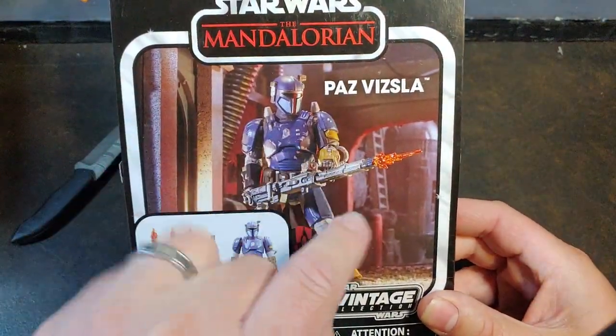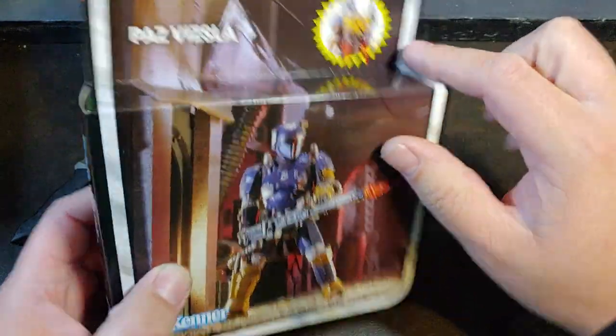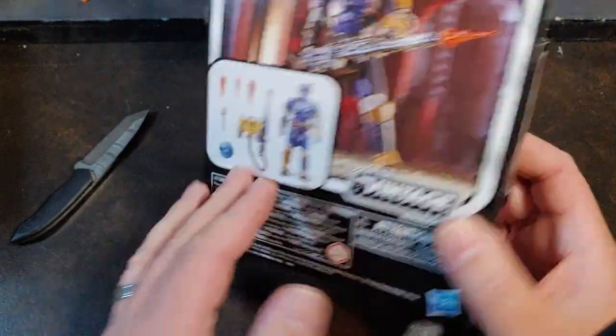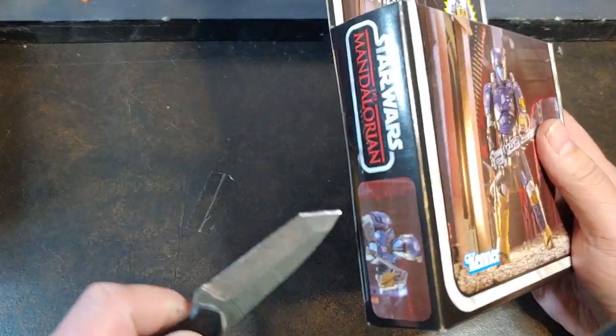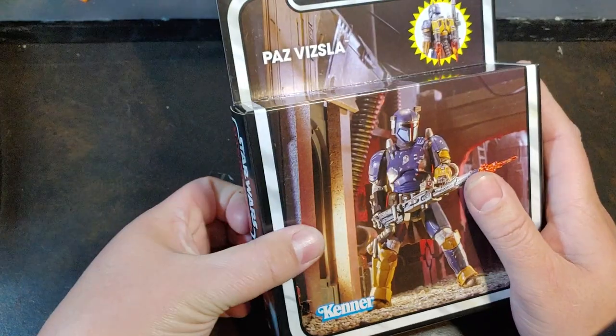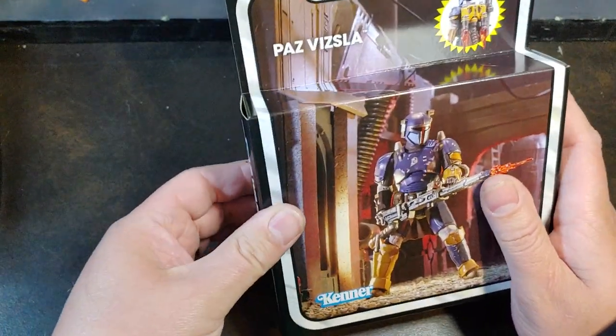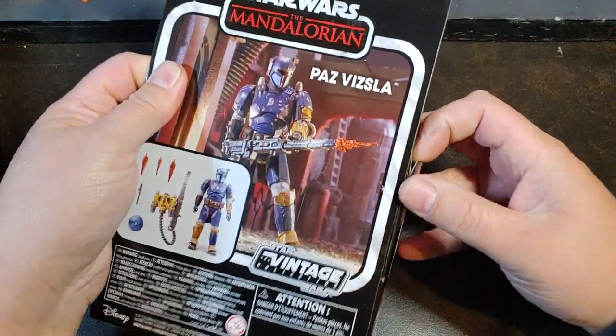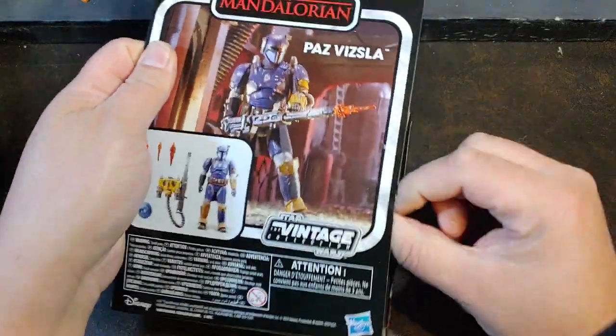On the back of the box you have this really awesome art from the diorama that they have on the front, and then kind of a breakdown on what equipment Paz comes with. I've been impatiently, patiently waiting for this guy for quite a while. Just barely got him in the mail, so let's go ahead and get this guy cracked open so we can take a look at him.